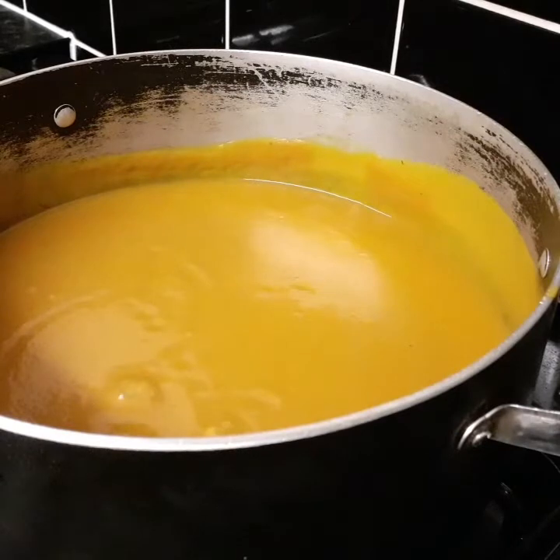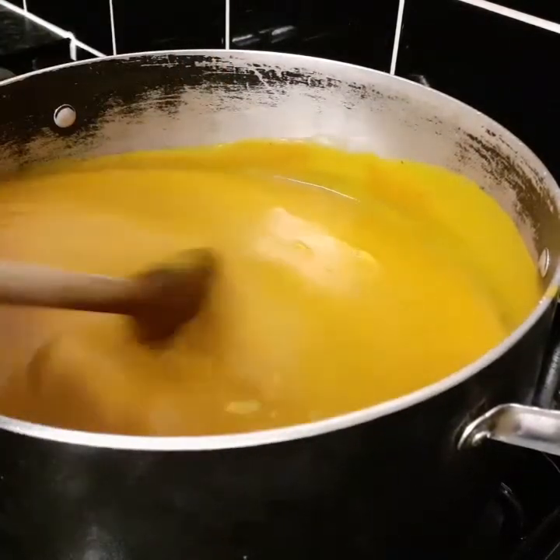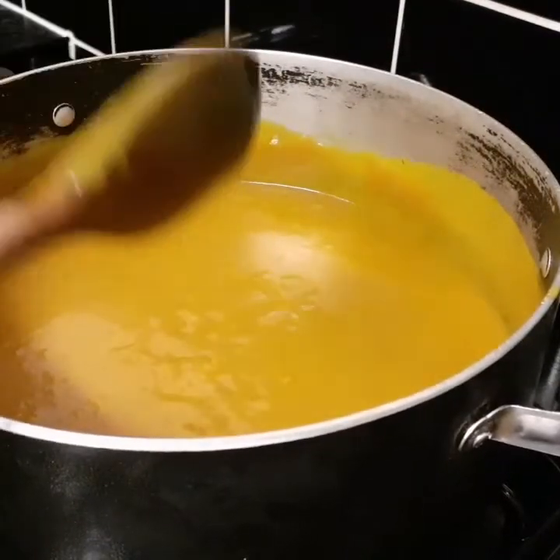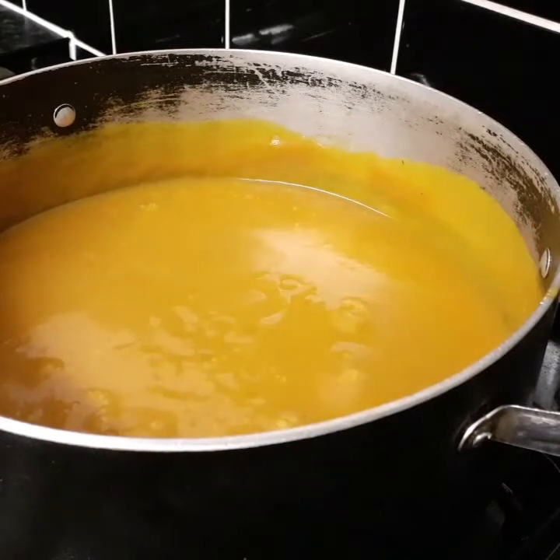I'm gonna add some pink salt — just half a teaspoon of pink salt. Just for taste. I'm not gonna add a lot of ingredients in this soup; you don't need a lot. You just want to keep it simple.